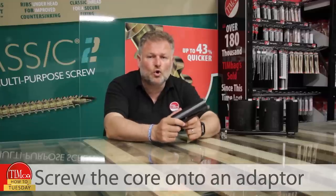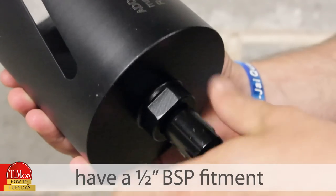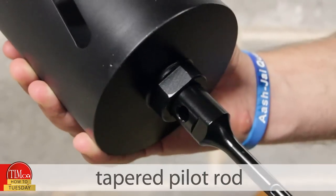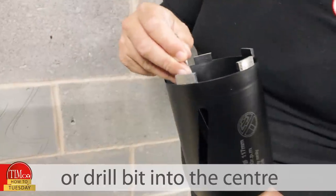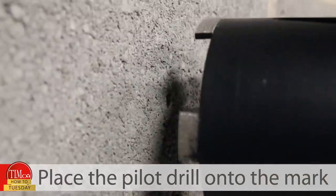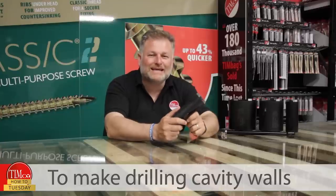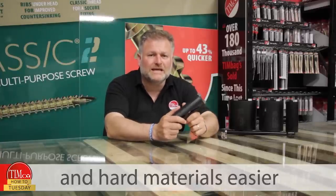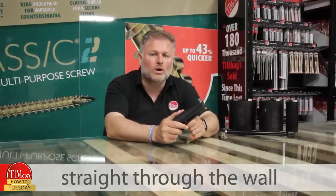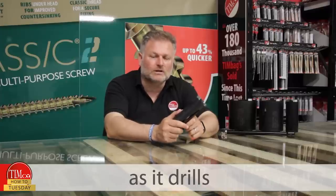Make sure that there are no pipes or wires inside the wall before you start drilling. Step two: screw the core onto an adapter — Addax cores have a half inch BSP fit. Then insert either a tape and pilot rod or drill bit into the centre. Step three: place the pilot drill onto the mark and start drilling. To make drilling cavity walls and hard materials easier, drill a 13mm hole straight through the wall with an SDS bit. This will be used to guide the core as it drills. Then place the pilot rod into the pre-drilled hole.